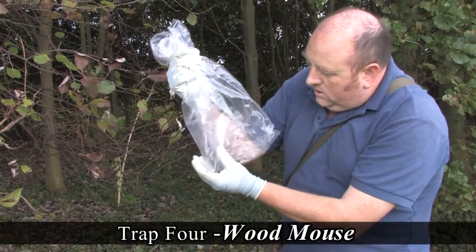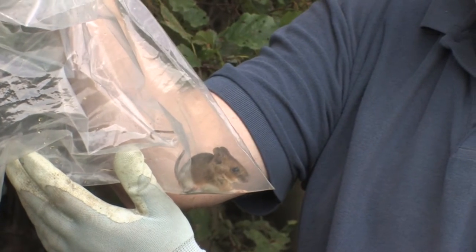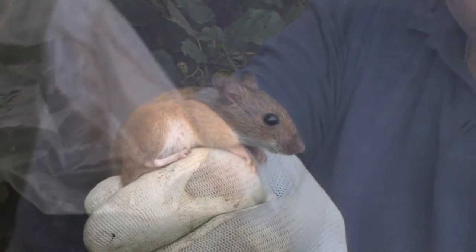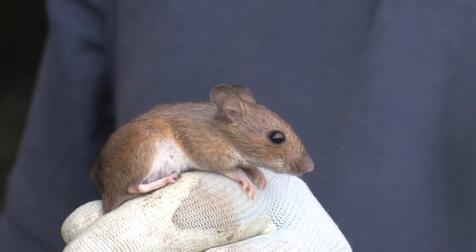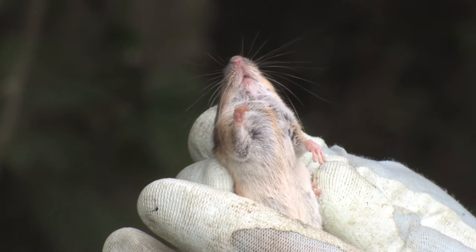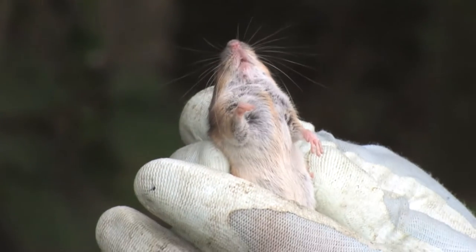We've got a mouse. Two species are possible here: the wood mouse and the yellow-necked mouse. This is just a wood mouse. You can see massive eyes and massive ears compared to the voles and shrews we've seen before. Some wood mice do have a yellow stripe down the middle - on a yellow-necked mouse that would be a broad collar joining from the shoulders - but as you can see, they're not joined up here, so this is just a wood mouse.